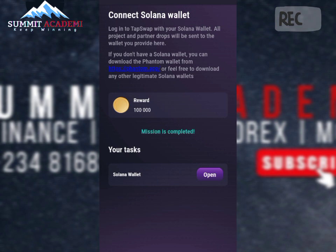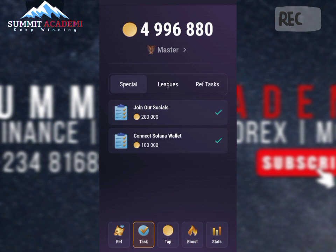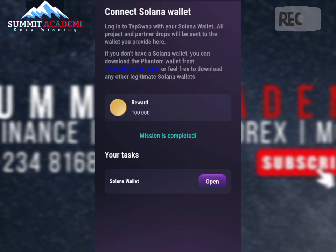The TapSwap was actually not connected to my Phantom wallet. As you can see here, for those of us that have been able to connect our TapSwap to our Phantom wallet — as you can see now, the mission shows as completed, it shows that I've actually connected. But let's head on to my Phantom wallet and check.